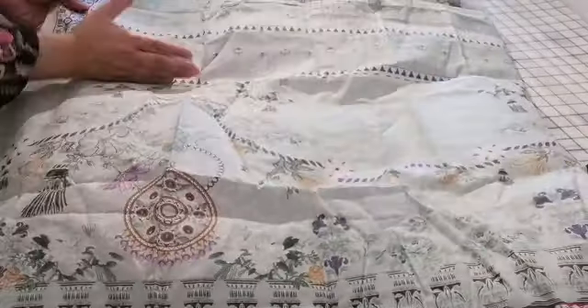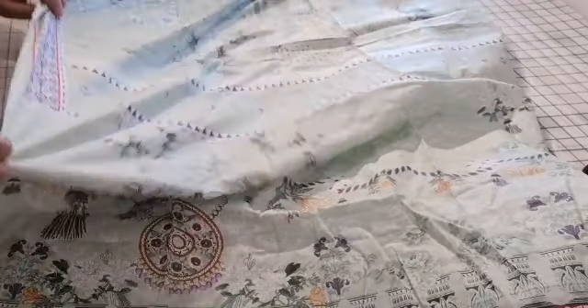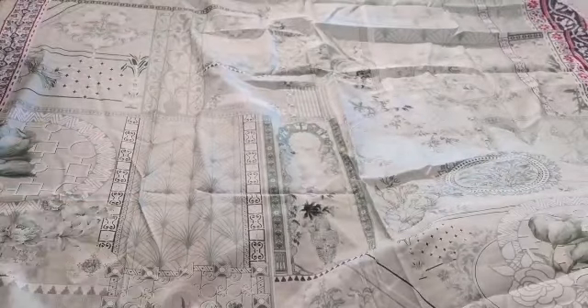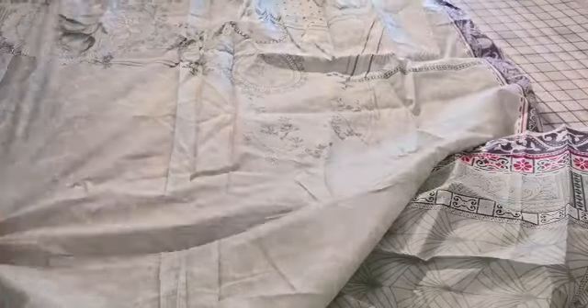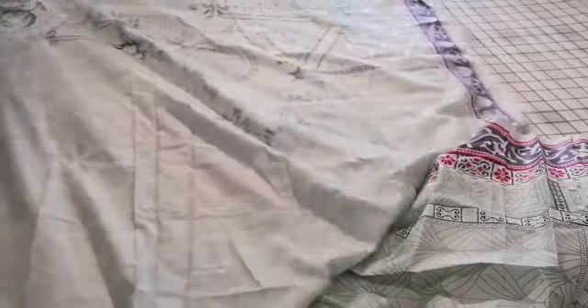That's the sleeves — you trim along here and then you have a double border type fabric. There is ample fabric to do any design. The other thing with these suits is that you get plenty of this border trimming. However you wanted to apply this, you would cut along here, and then you have the front of the dress with a self-print imprint going up.